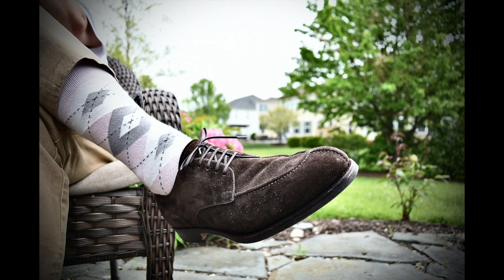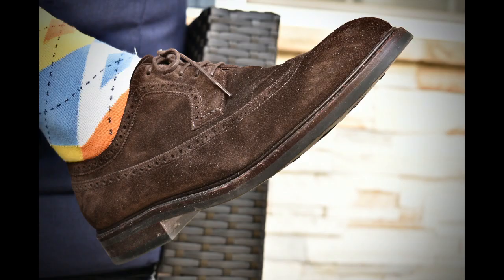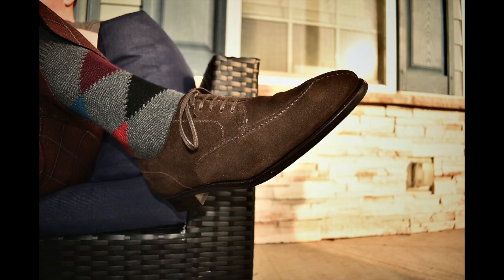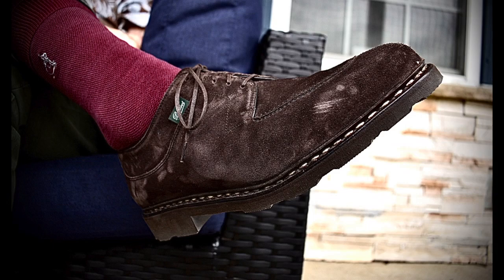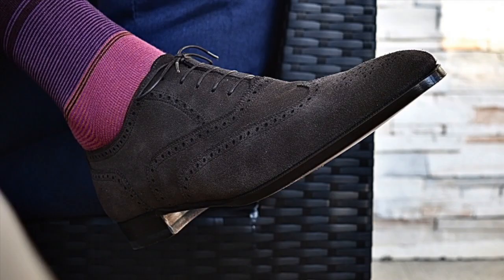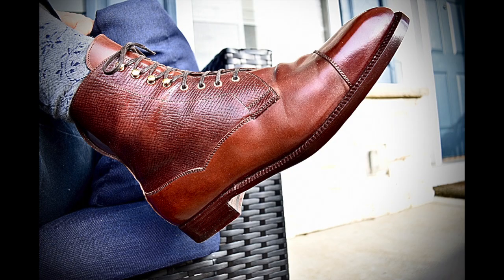Starting off for this week, we have the Carmina suede 80144, then the TLB Nolan, the TLB 136, followed by the Alfred Sargent Herrick II, then the Paraboot Avignon, followed by the Aubercy Edward, and then the Enzo Bonafe Balway boots.